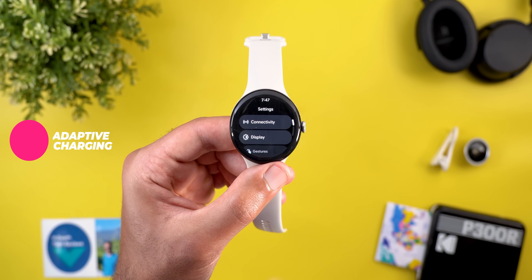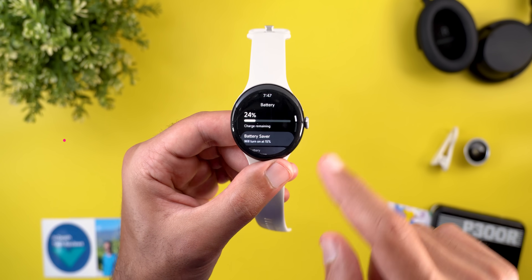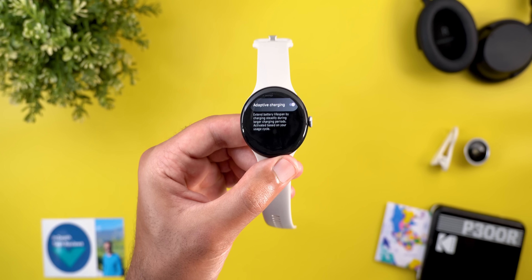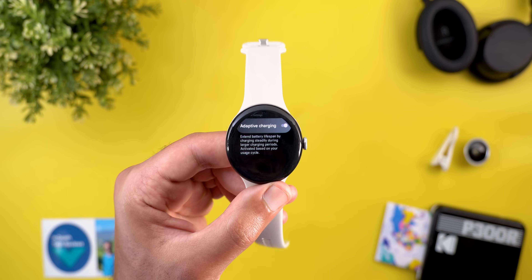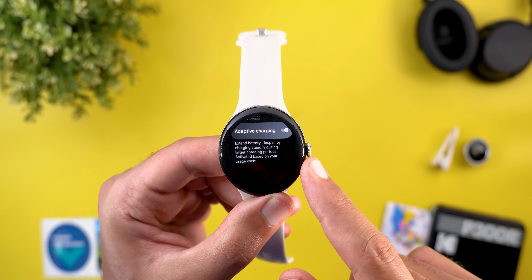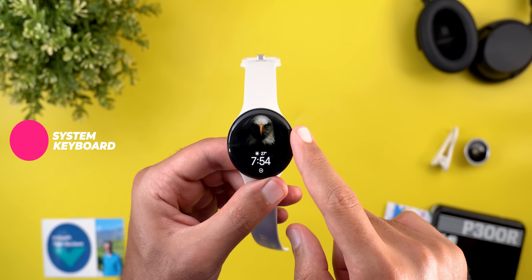Another exciting change under Settings is Adaptive Charging, similar to what we have on mobile phones. You can find it under Settings, then Battery — scroll down to see the toggle. This feature extends your battery lifespan by charging steadily during longer charging periods, activating based on your usage cycle.